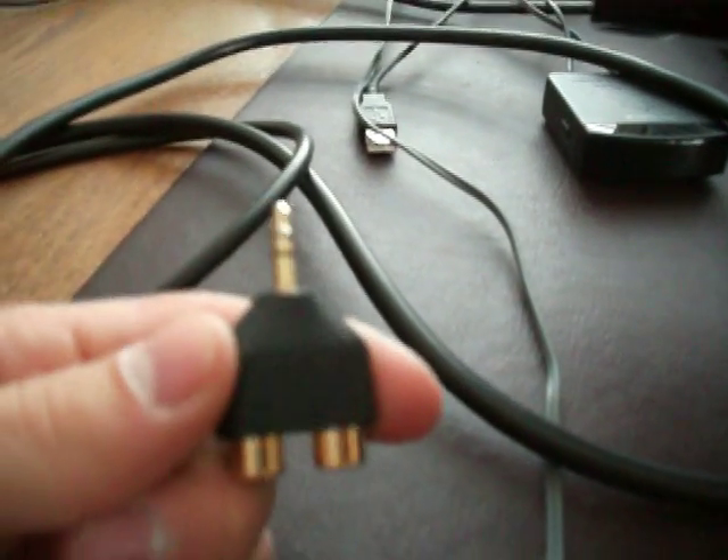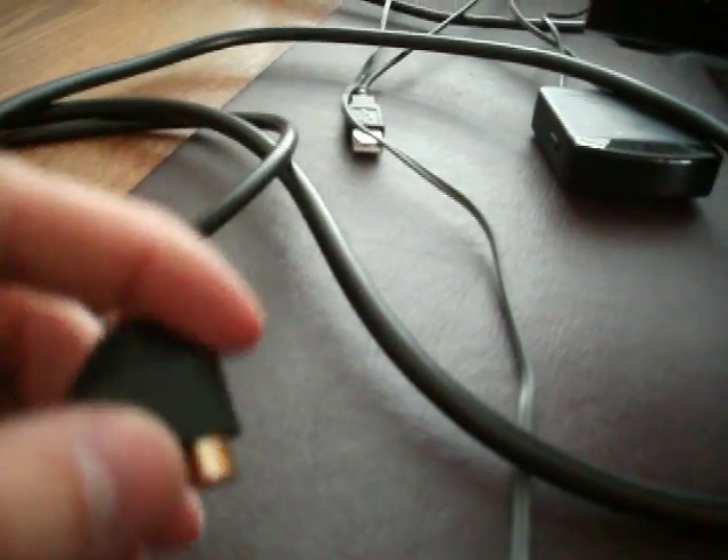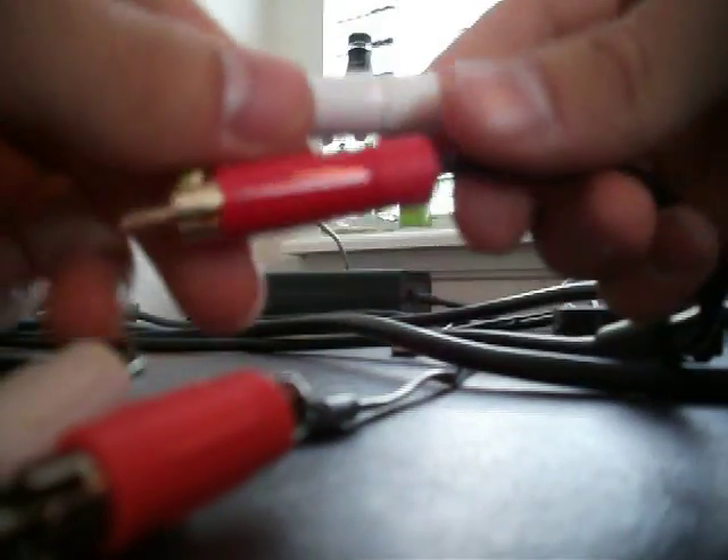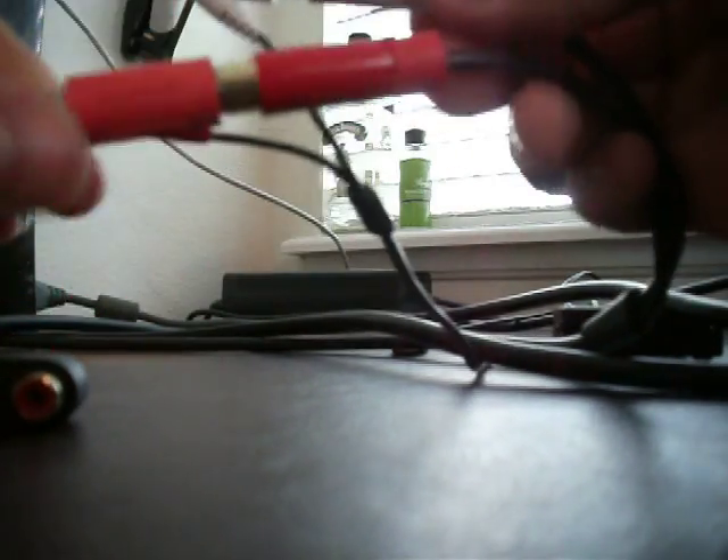That also comes with this adapter right here — two female ends, one male end. What you want to do is take that end from the VGA cable and hook it into your Turtle Beach ports, the female ends.